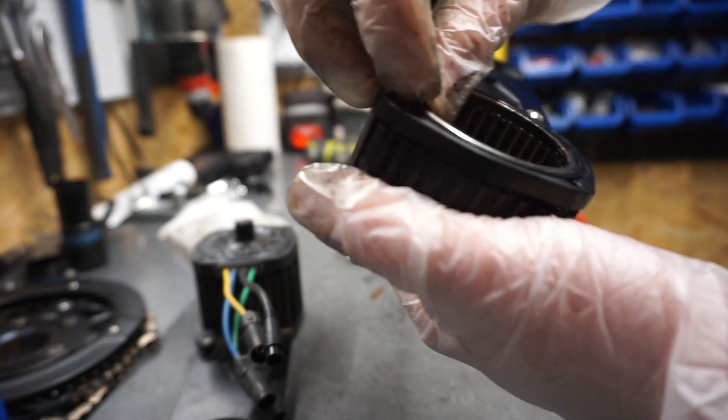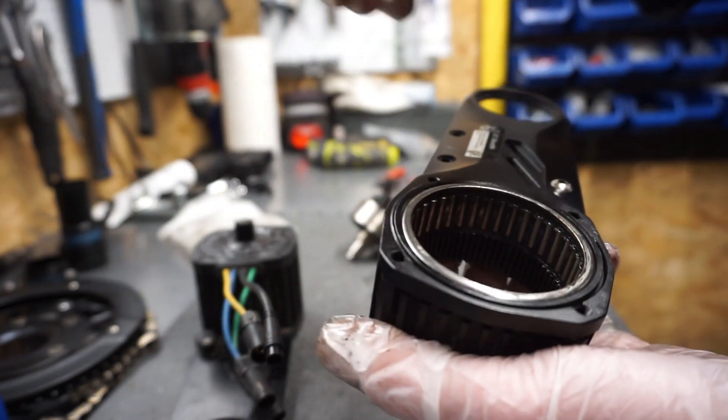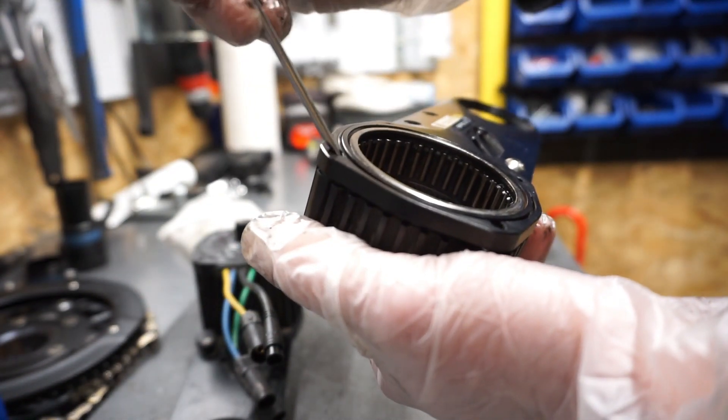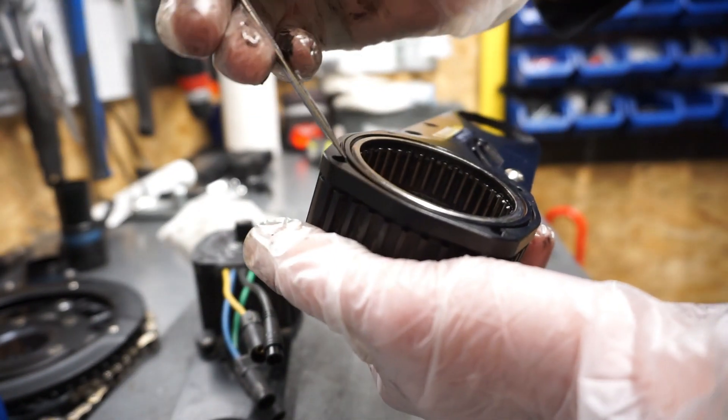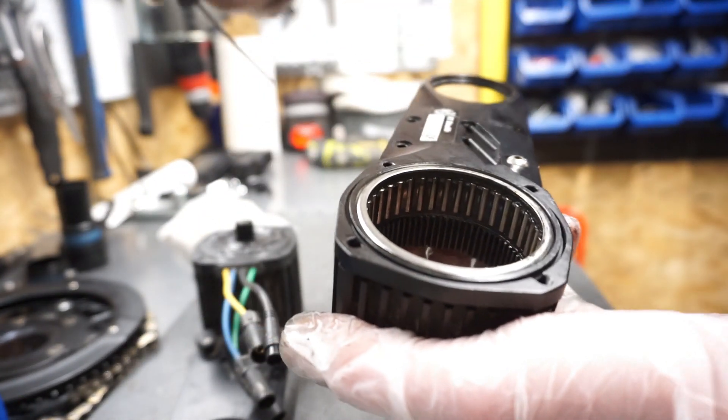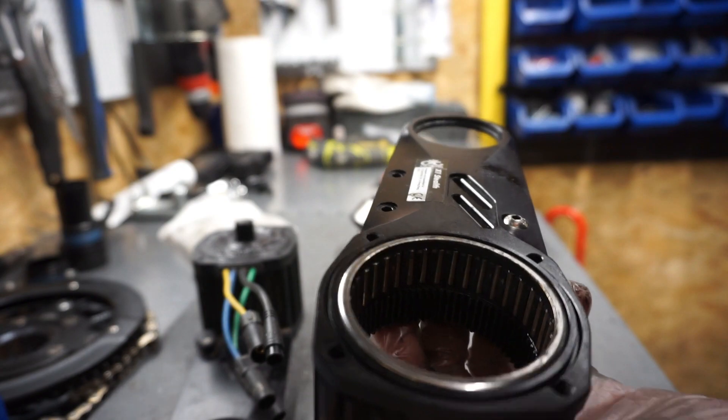Unfortunately I don't have spare gaskets, so I'll probably use some kind of water-resistant O-ring grease just to prevent water getting inside. Hope it works.